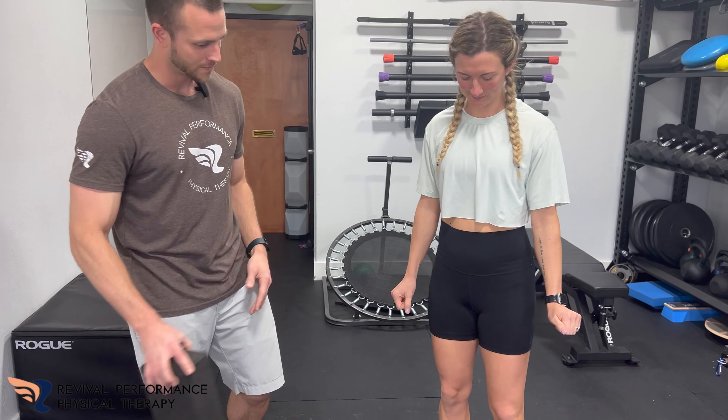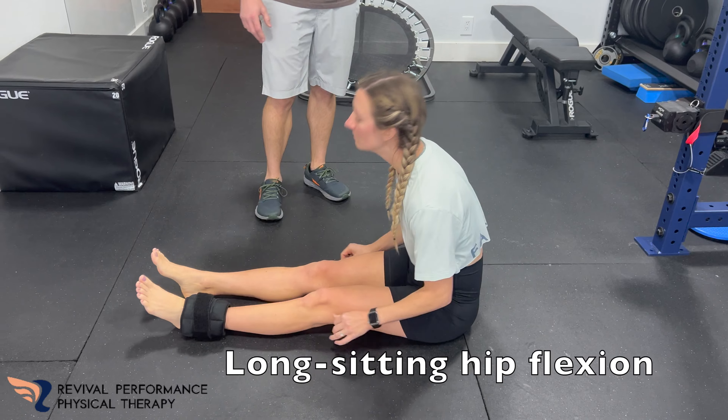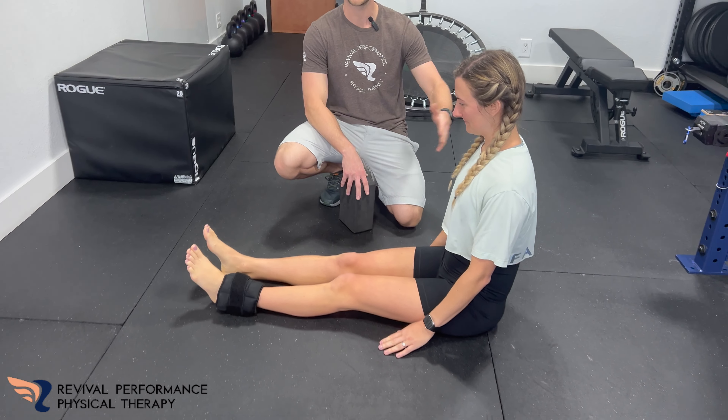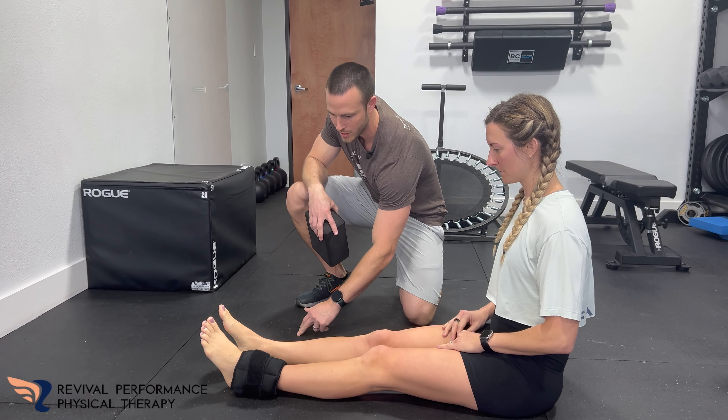So what Haley's going to be doing here, she's actually going to be sitting on the floor with her legs straight out. What she's trying to do is keep her back straight up without using her hands — that's going to be using the core. And then bring this leg a little over here.